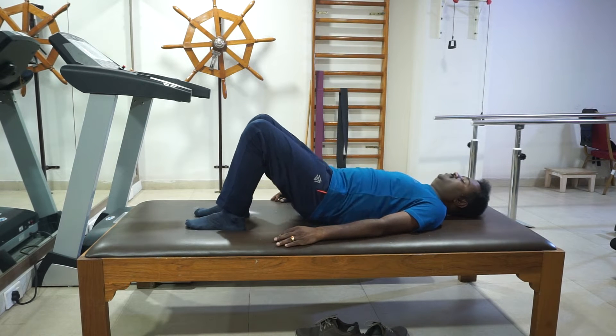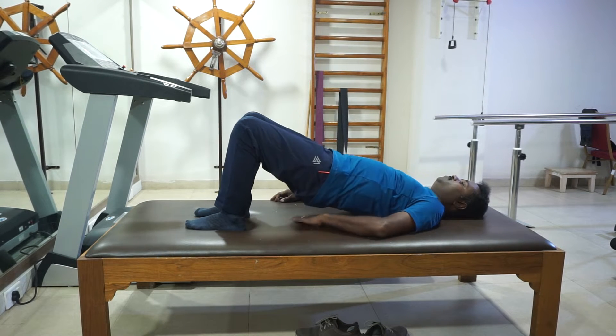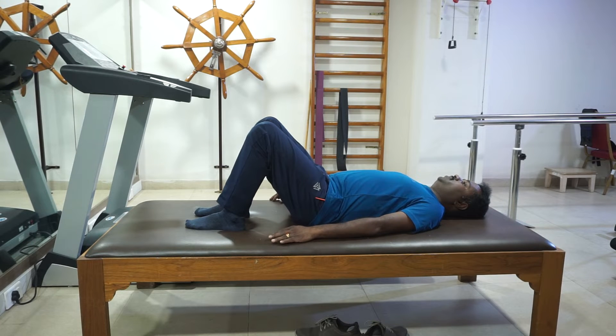First exercise: bend both the knees and then press your back firmly to the bed. Press your back against the bed and hold it for 5 to 10 seconds. Relax. Repeat the exercise 5 times in the first week.